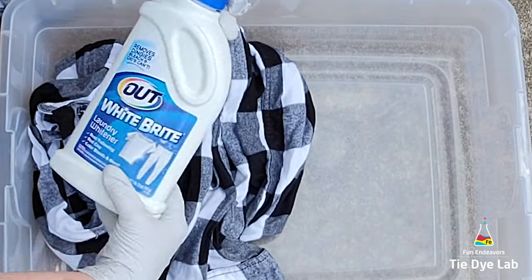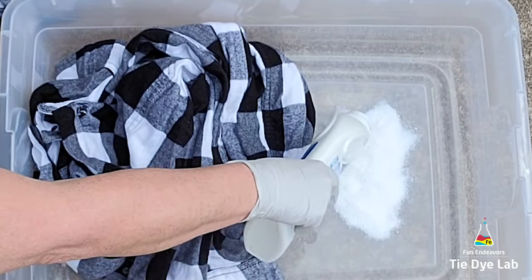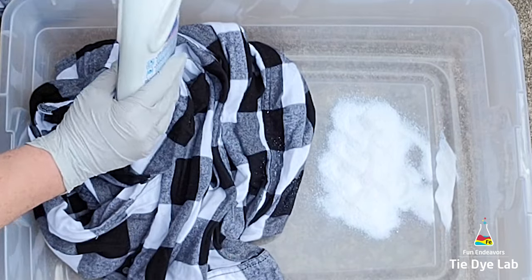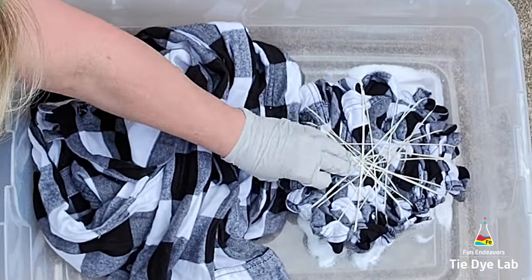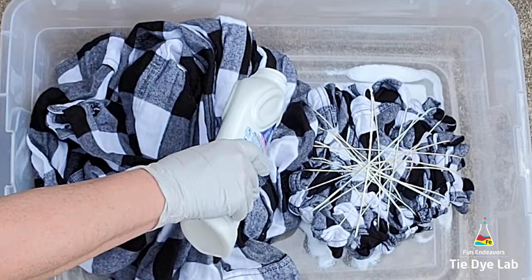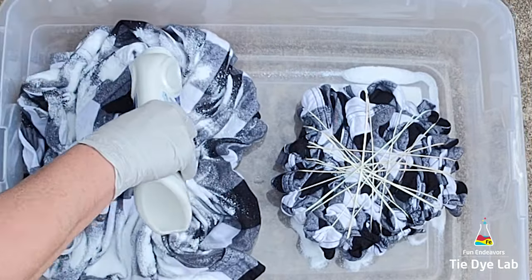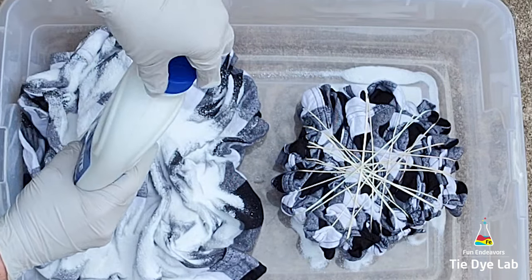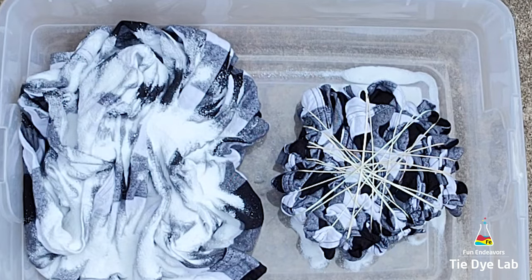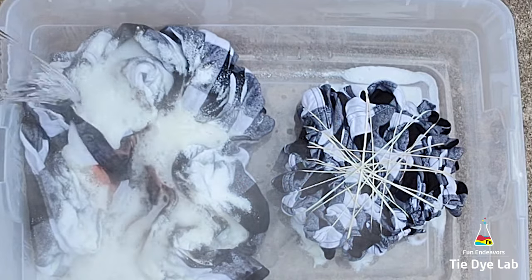I'm starting by placing a little bit of the powdered Out White Bright on the bottom of the container — this is where I'm going to put the shirt that I tied. Then I'm going to sprinkle a generous portion of Out White Bright over the top of the untied shirt. Now I'm going to pour boiling hot water over the top of the Out White Bright. Do you see how it starts to bubble and remove the color immediately?